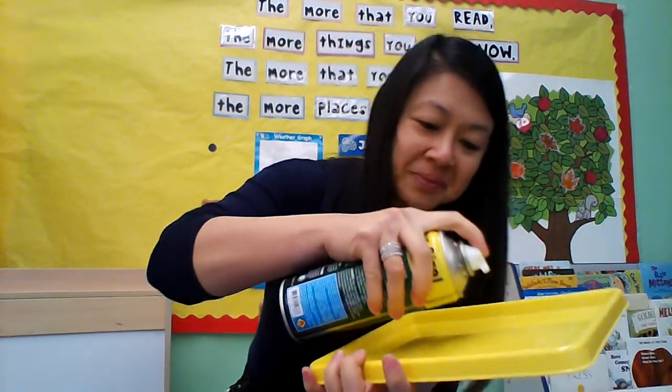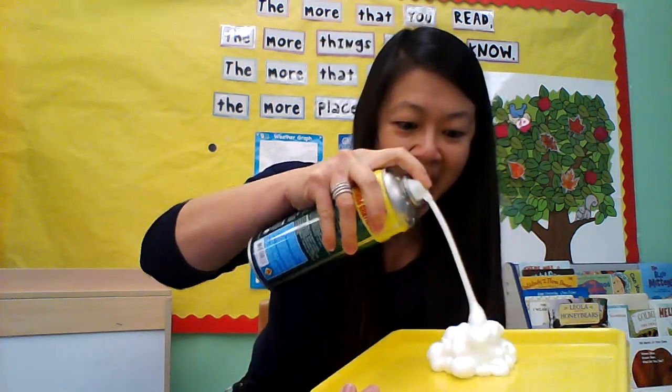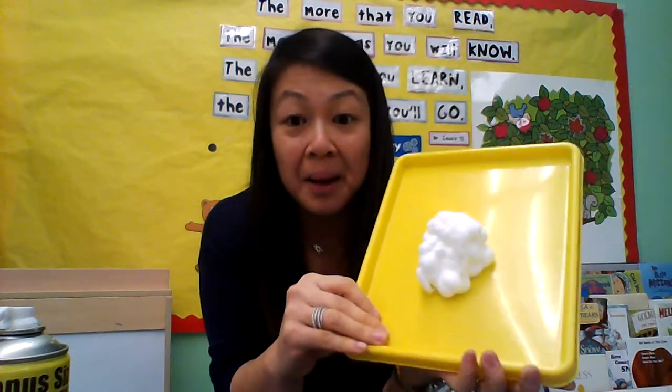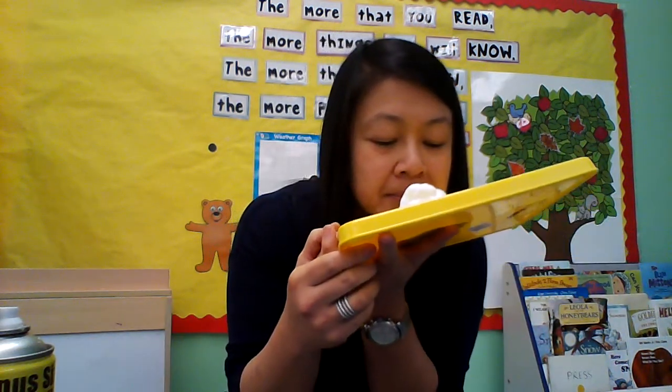And this is what's really cool about shaving cream. So the first thing I want to do is pull up my sleeves. I want you to pull up your sleeves too, because this can get messy, but it's totally fine. So I'm going to shake it up and watch — it's going to make a sound, so I want you to listen. Look at that — it's a big blob of shaving cream. It kind of looks like a cloud. And I'm going to smell it.